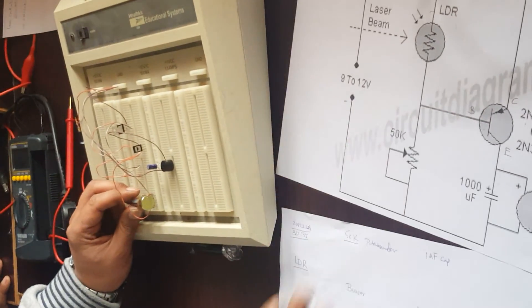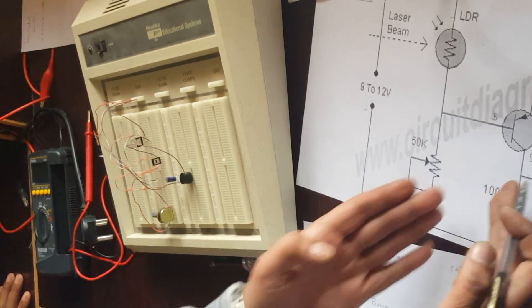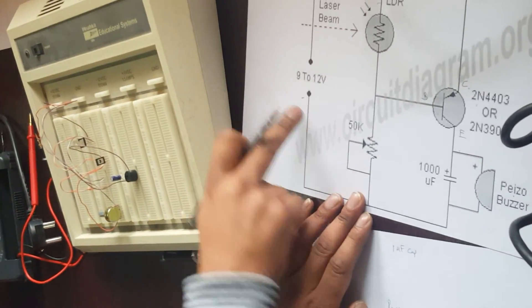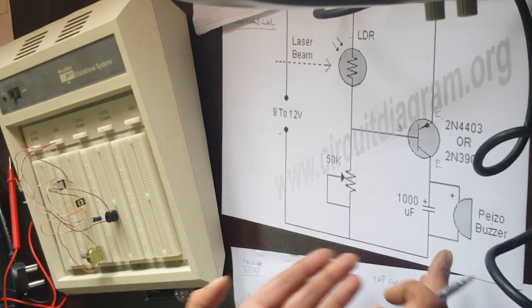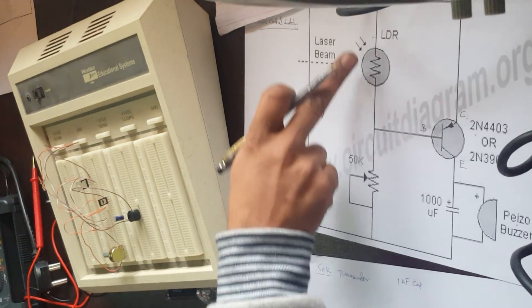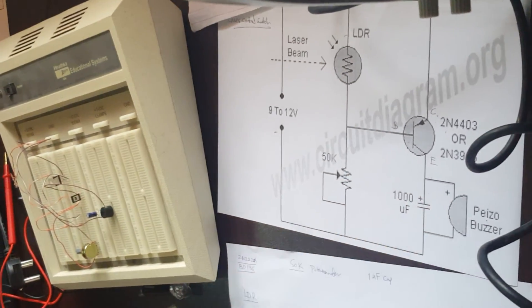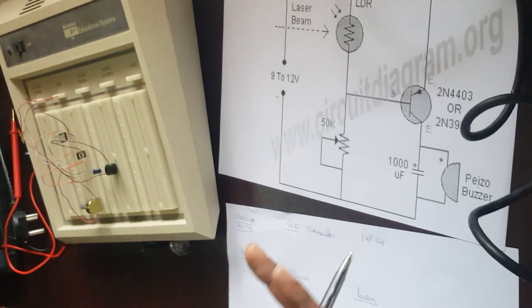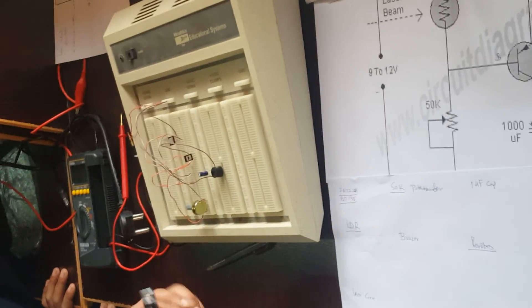Once the laser beam strikes, a small voltage comes through and you tune the circuit sensitivity using the potentiometer, according to the transistor's requirement. The base becomes active — no problems — collector current jumps to the emitter toward the negative side, activating the piezo buzzer in between. Whenever the LDR is active, the base is active, current flows through the buzzer, and it gives pa pa pa pa.